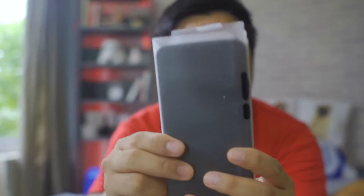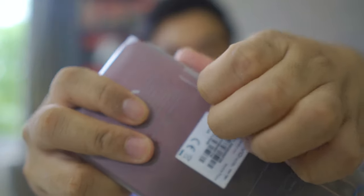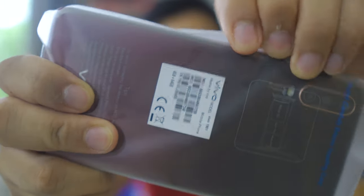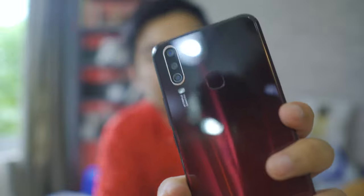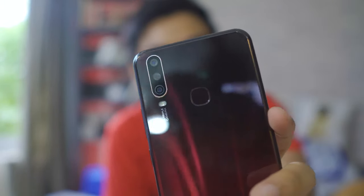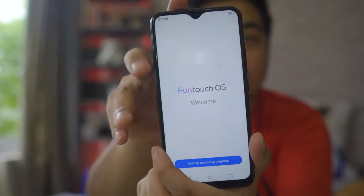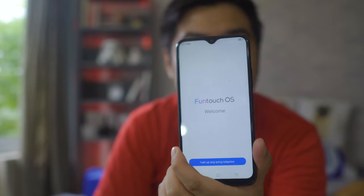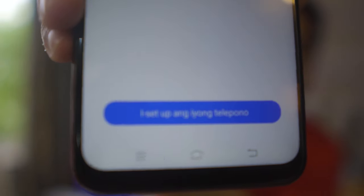So this is the smartphone — the Vivo Y15. It seems to have a gradient color: red at the bottom and black at the top. I actually wanted to get the blue variant but blue feels like a common color. I'm also very interested to try the Funtouch OS since I've been on stock Android for a long time. You have the water drop notch at the top, and having used the big notch on the Google Pixel 3 XL, this is going to be a very interesting experience. The setup screen at the bottom is even in Tagalog — interesting.